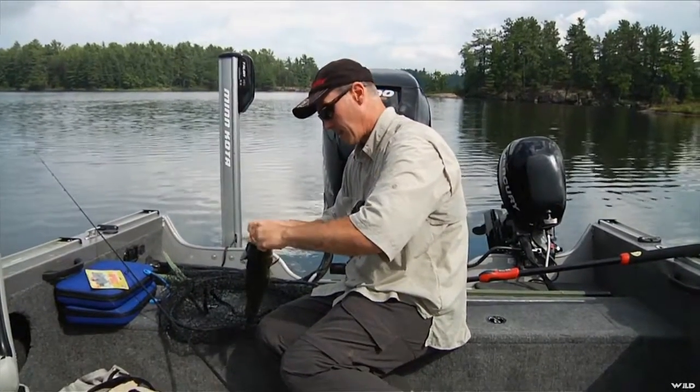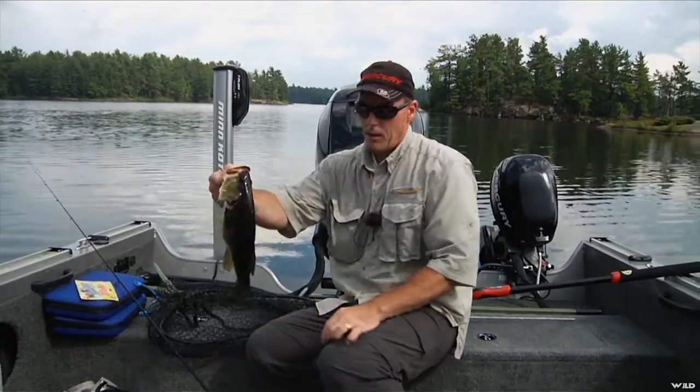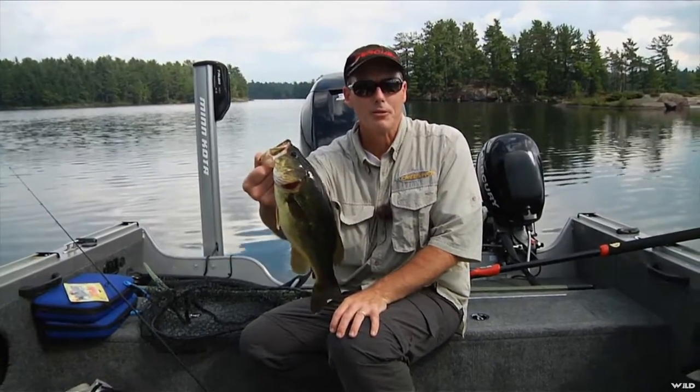Oh, you took my plastic again — I might have ate it. Ultralight's fun. When fish that size — that's a decent little bass — man do they pull on the ultralight.